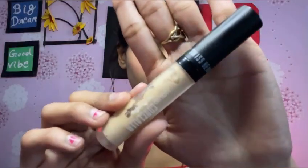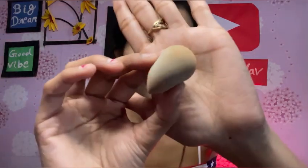So guys, to complete the eye base, I am going to use Swiss Beauty concealer. First of all, I will apply it to my eyes. Today I am going to do a light shimmer eye makeup. I am going to keep my eyes very light. I will apply the concealer and blend it with a small beauty blender.